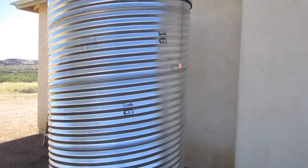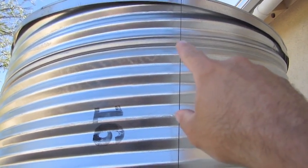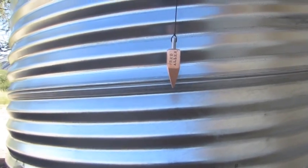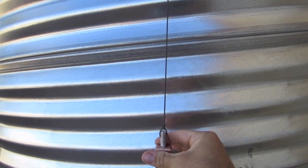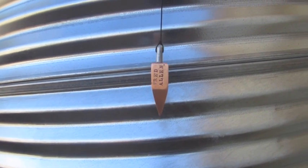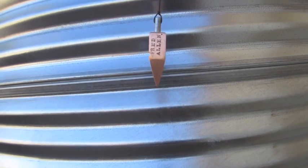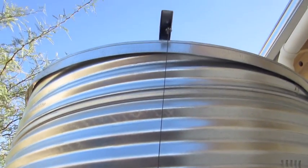We saw the inner workings of it, so now let's see it on the outside. This is the first seam, that's the second seam — that was basically where it was indicating. So if I pull this down it should return back to that level, and it looks like it's slowly headed there. It looks like it works. Thanks for watching.